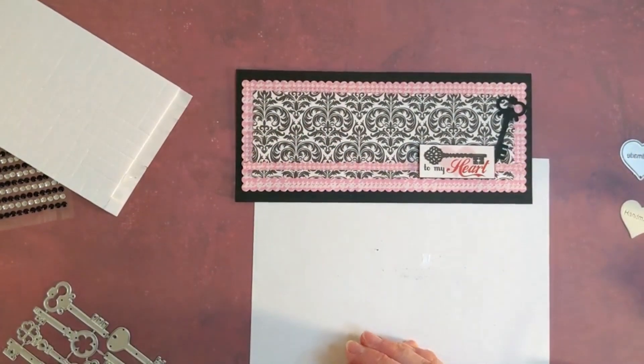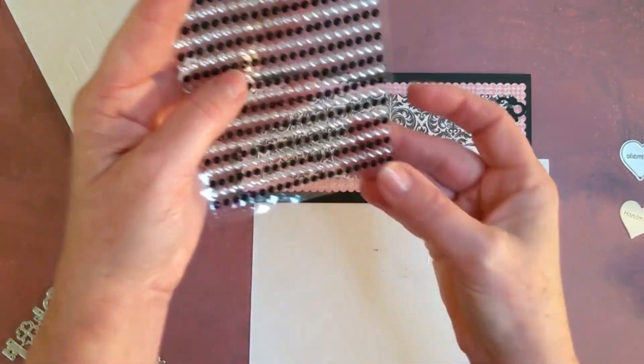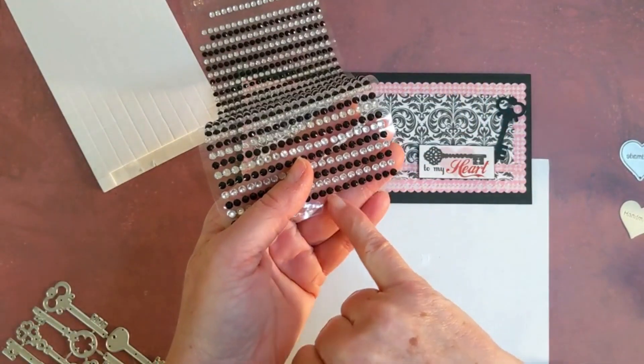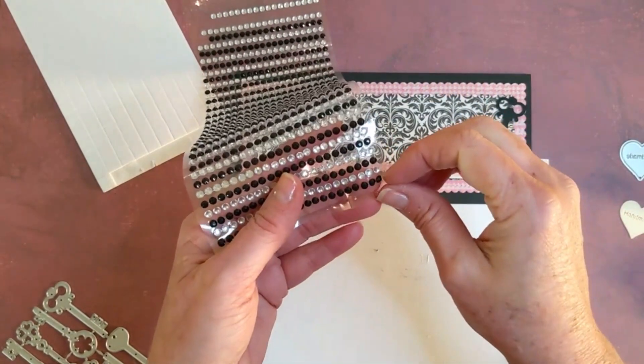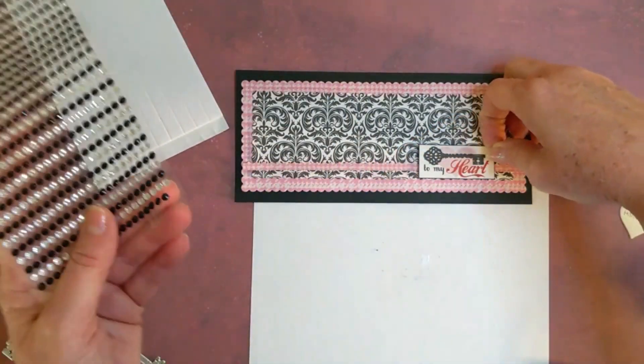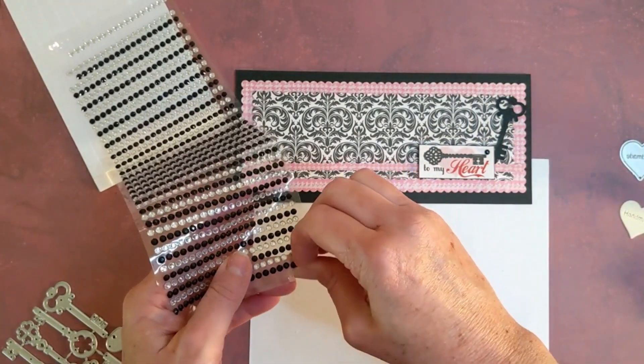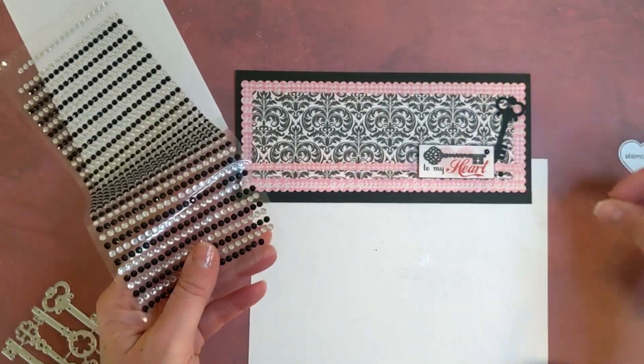I want to add just a little bit of embellishment, so I've got some rhinestones here. They are connected on a line but I pre-cut a few off because I want to give just a little bit of dimension and glitz on this particular card — not a lot, just one, two, three pieces.